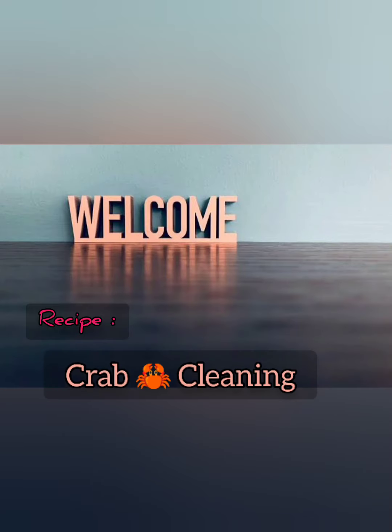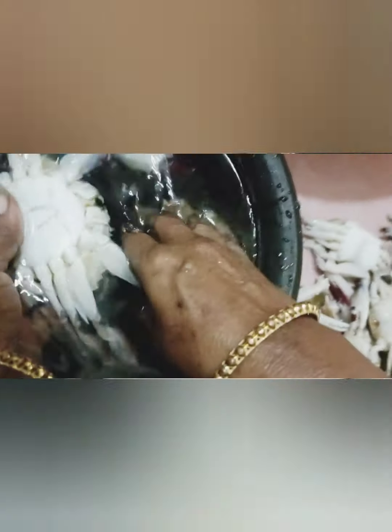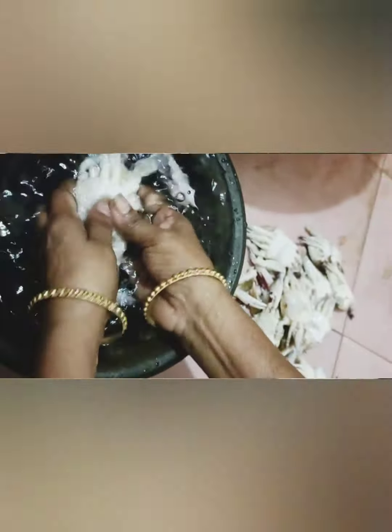Hi friends, we have to clean the crab. Now we have to clean the crab. You will have to clean the crab and wash it in a nice way.